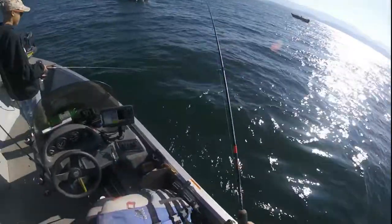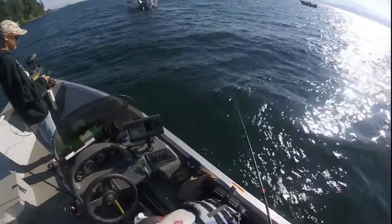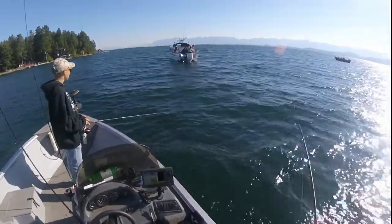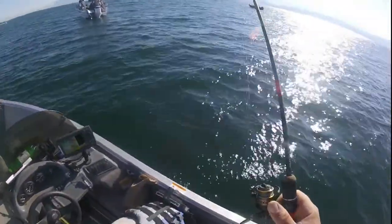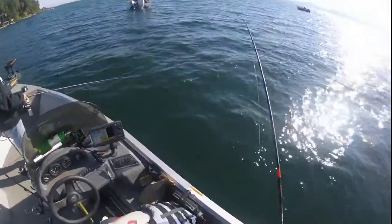This is a really nice one — they're averaging a pound and a half to two pounds. Over here is my friend Mike Gausma from Captain Mike's Fishing Fun, and on the other side is Mo Fish Charters.